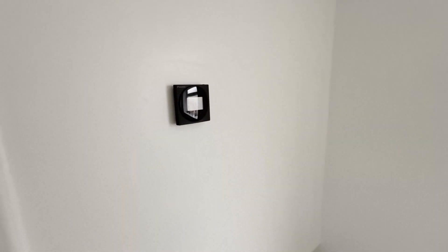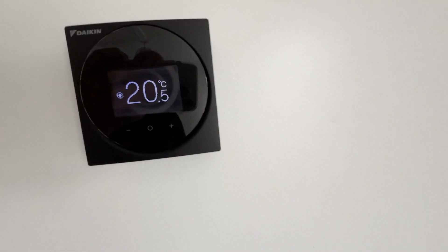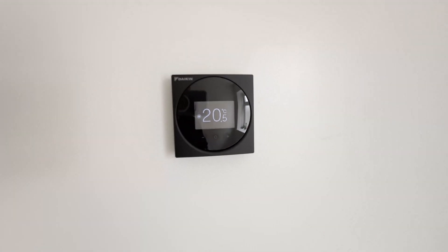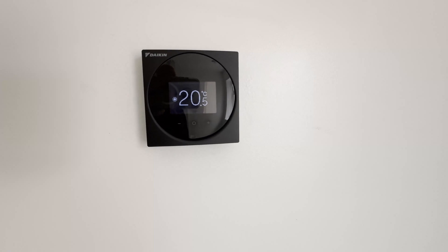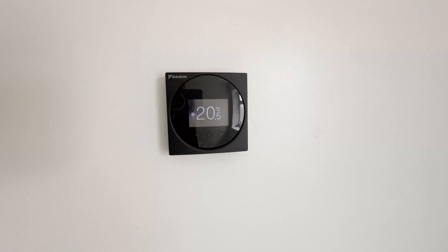I've got that linked now as well to the Daikin app — that's the current temperature there. I've got mine set to 20 degrees until about 8 o'clock and I've got a setback temperature of 18.